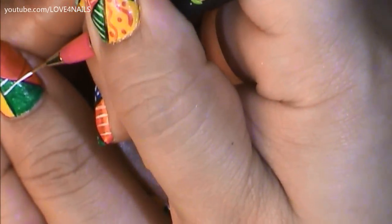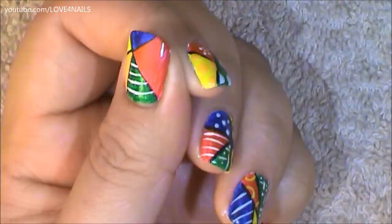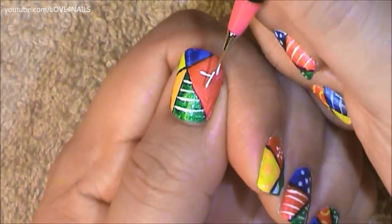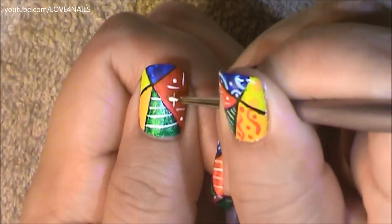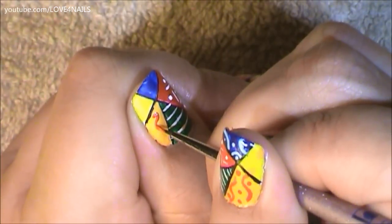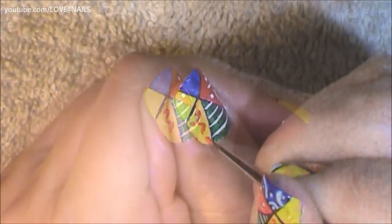Now it's time to use any patterns of your choice. Over the green area I'm adding white stripes. Over the red color I'm adding little white lines going towards every direction — it's just up to you to decide to add any patterns you'd like. Now in the center of these lines I'm going to be adding tiny white dots. Over my orange area I'm just going to add a little red swirl and all around tiny red dots.